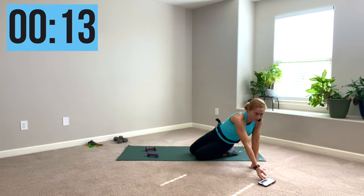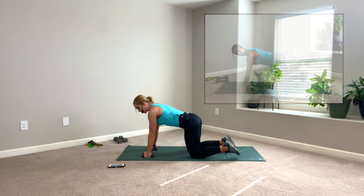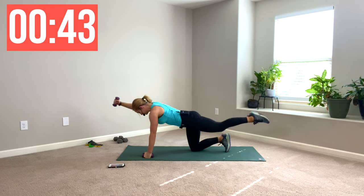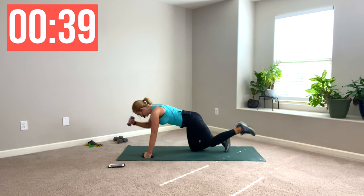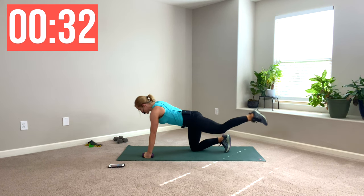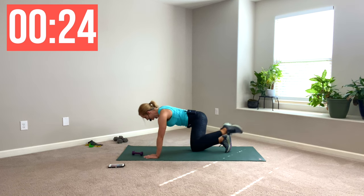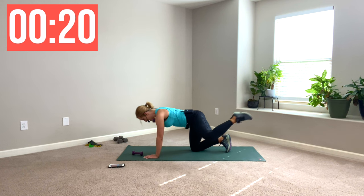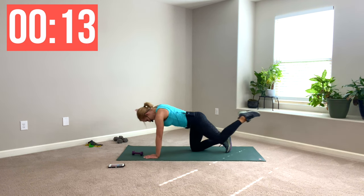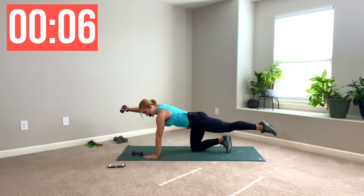Side two — other leg, other arm. You know the drill. Long spine. One in the middle, one to the side. It's like a bird dog variation — we're doing some crunches. Side is harder. Remember your options: you can put your weight down, you don't have to be on your knuckles, you can totally just be on your palm. Make this work for you. You don't have to be on the beat — this is an interval. Belly button in, protect that back.